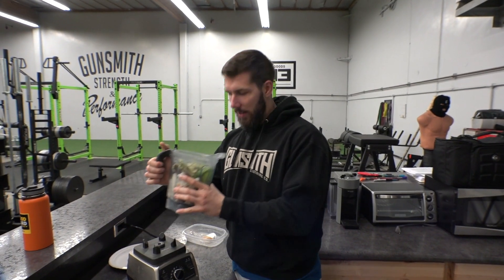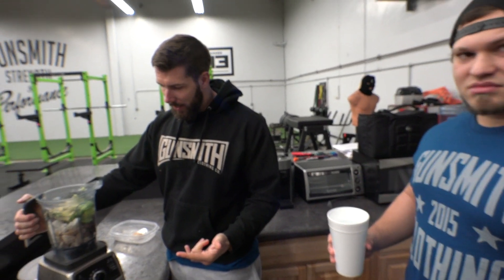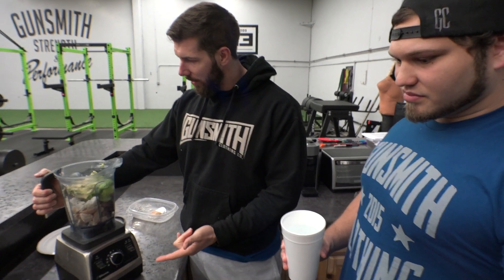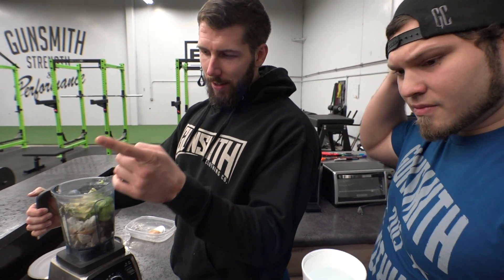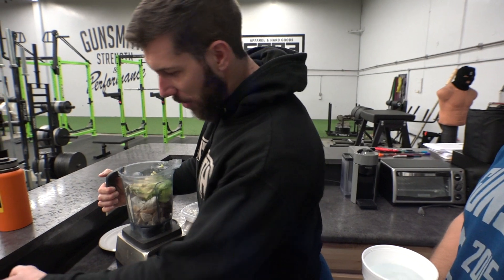Yeah, this smells disgusting already. That smells disgusting. So we got like 4 ounces of beef, 8 ounces of chicken, 300 grams of rice, half an avocado, a giant scoop of peanut butter, a handful of lettuce, and a scoop of pre-workout.